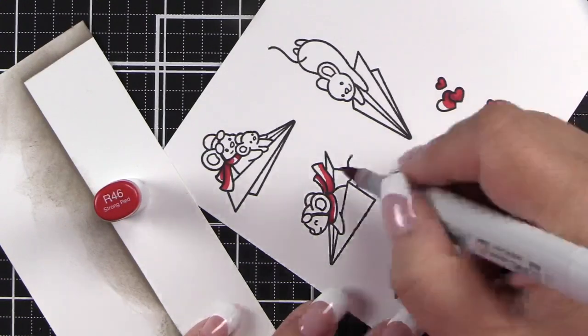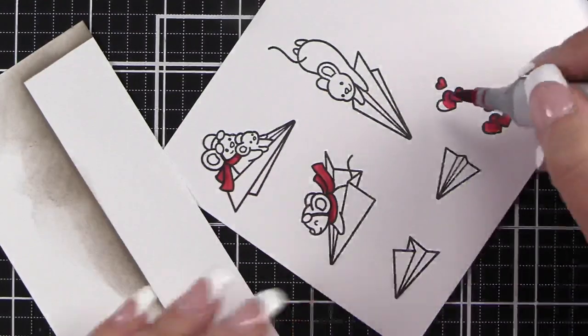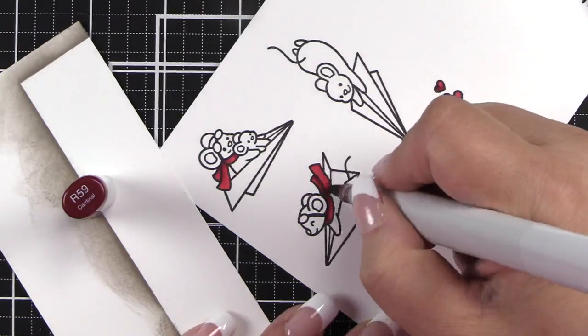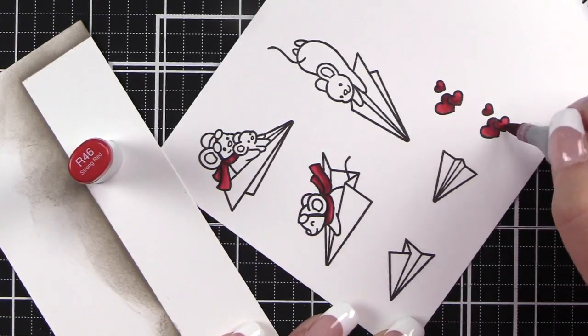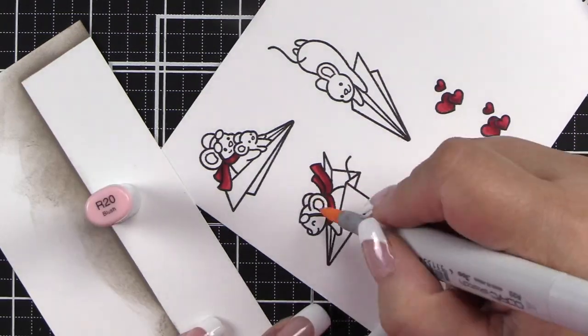Finally, I'm coming in with R46. I do kind of lose some of the color that I wanted, so I come back in with the R59. Once all of my reds are complete, to add some more definition I'm skipping the R29 and just coming in with the R46 so that I don't lose as much definition.